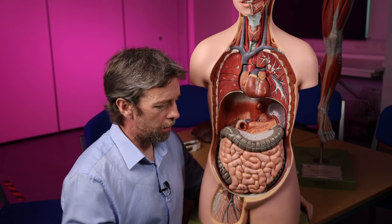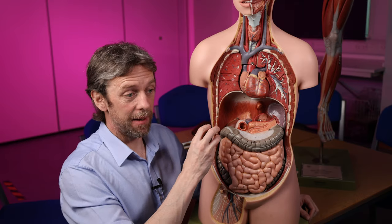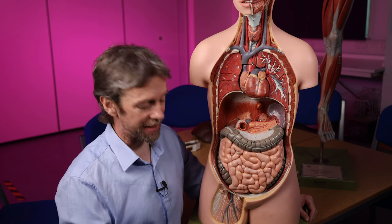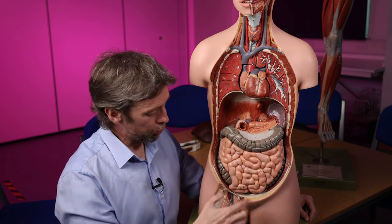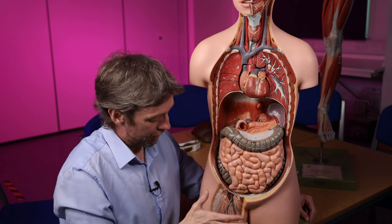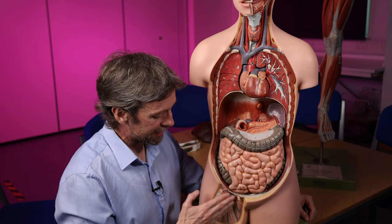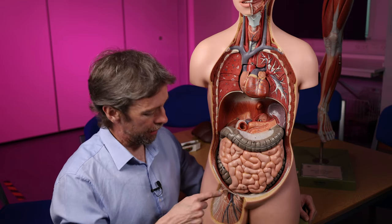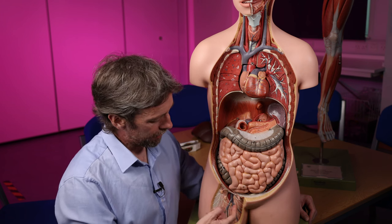Why do we care about the femoral ring? Hernia. Bowel can find its way out of the abdominal cavity through weaknesses. The femoral canal within the femoral sheath is a potential route for a loop of bowel to pass inferiorly, deep to the inguinal ligament and into the femoral triangle. If you palpate a mass in the femoral triangle, that's a femoral hernia — whereas an inguinal hernia will pass through the inguinal canal, so it'll be in a different place.